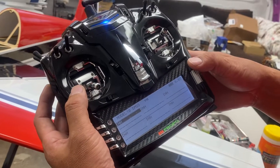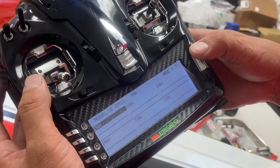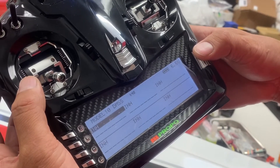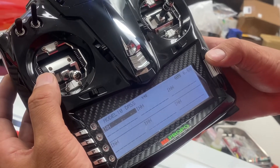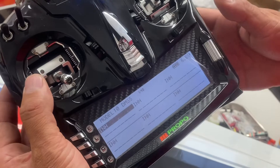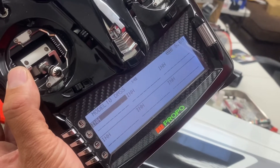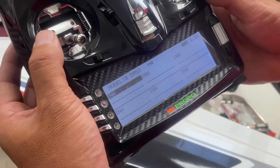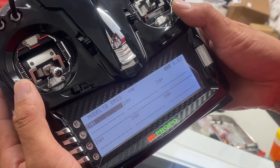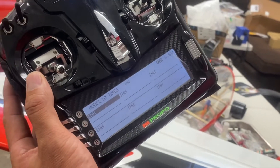I want to show you how to check the voltage to the RX, because the receiver needs enough voltage. If you go down to five volts, the receiver takes like four or five seconds to get back — the receiver goes to reset — so you need to make sure the receiver has enough voltage.